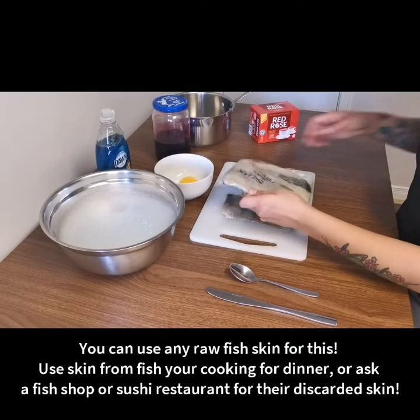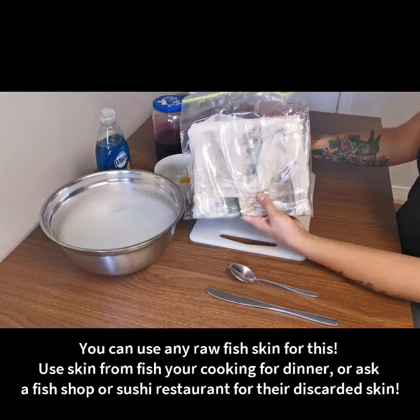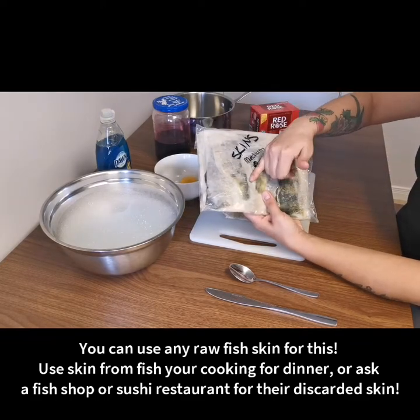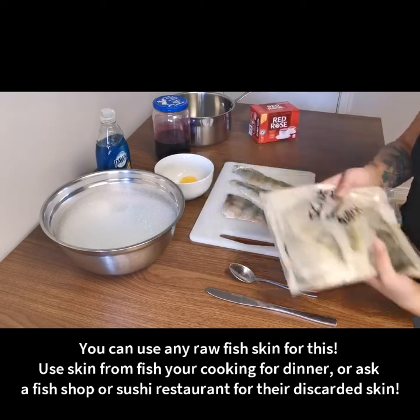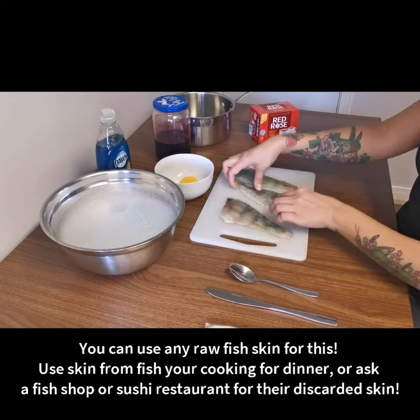Today we're going to be tanning perch skins. These skins were donated by some ice fishermen who didn't need them. When I get fish skins that are fresh I like to package them between parchment paper or wax paper so I can freeze them easily and just grab as many as I want to use at a time. We have three perch skins that we'll be working on.